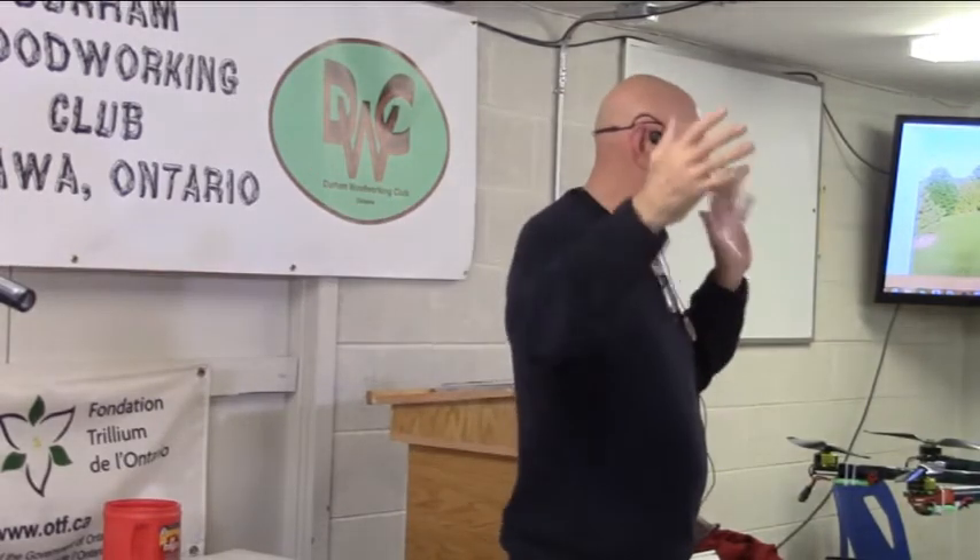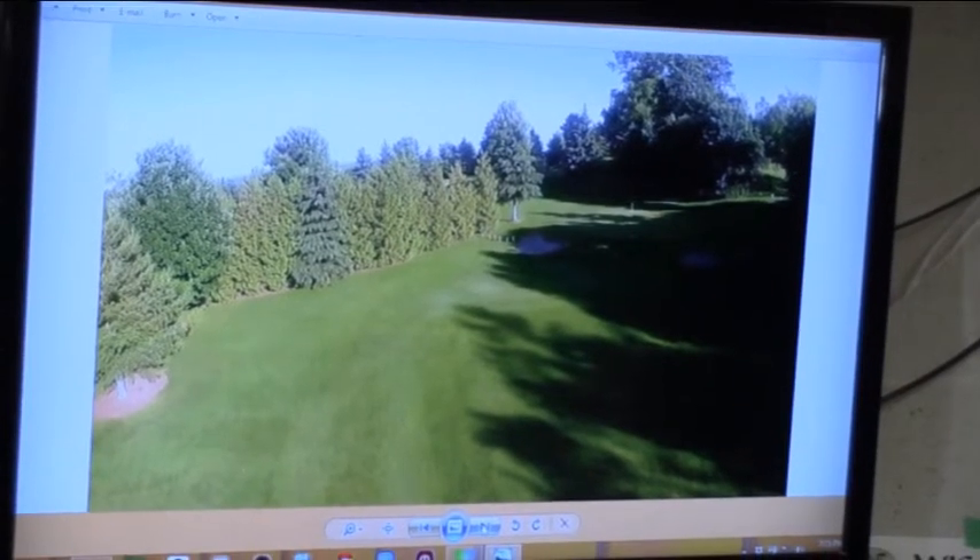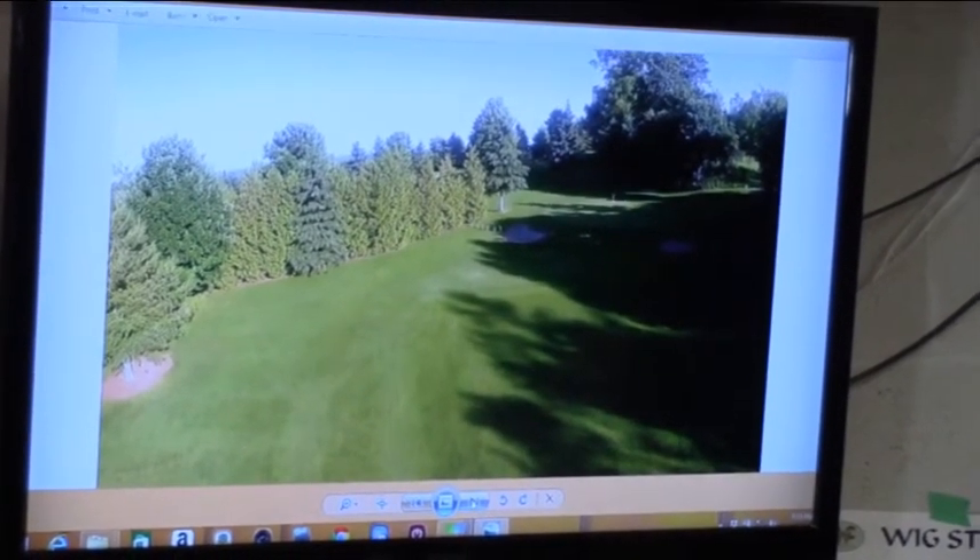You can do turf management programs where you fly over their greens, take pictures, and get some idea of how healthy the greens are. There's also the agricultural component, which is where most of the money is going to be spent — helping farmers with crop management and precise agricultural purposes.